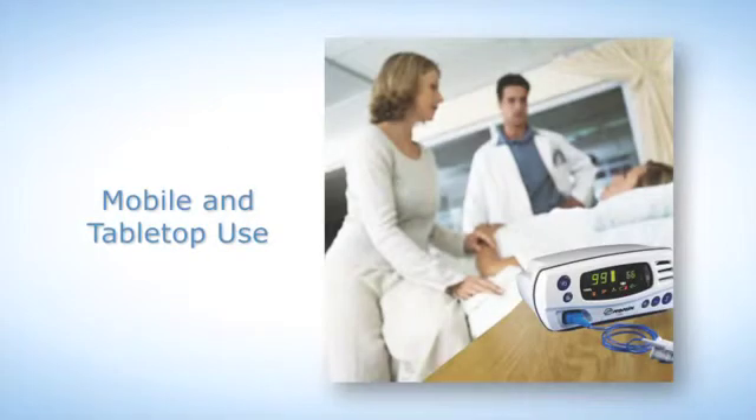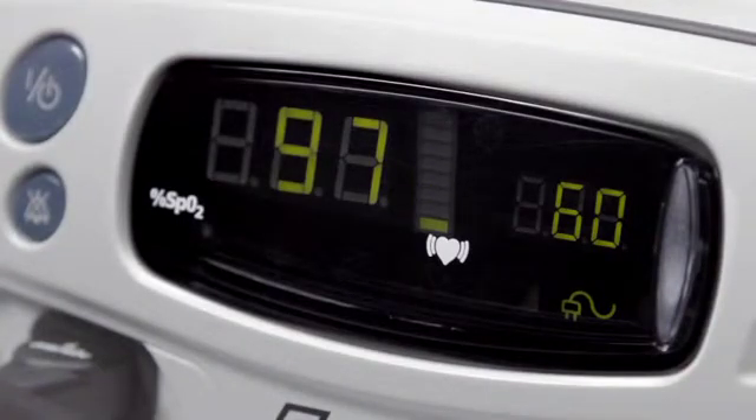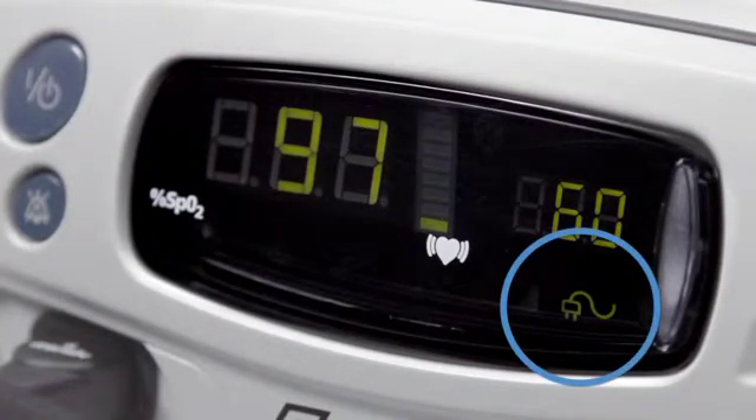This 7500 oximeter is suitable for both mobile and non-mobile tabletop uses. Both can be powered by 100 to 240 volt AC wall power. You will see a plug icon on the display when the oximeter is using external power.